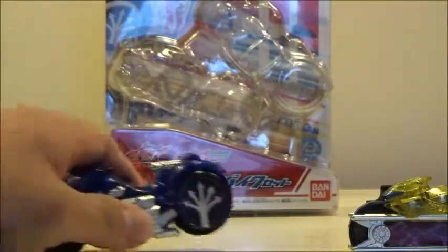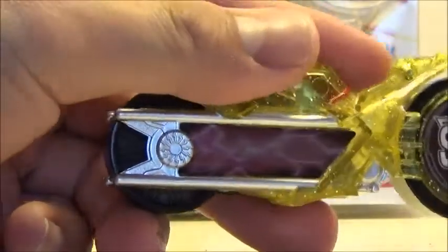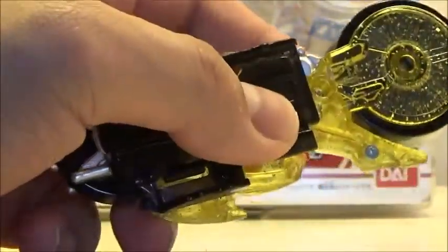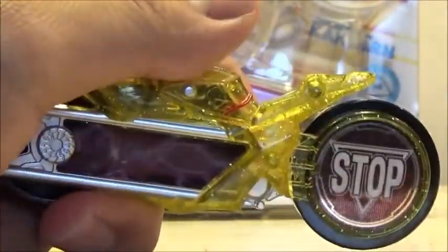Now we have a close-up of the Tamale Signal Bike. It's got a nice electrified design all over, and it's got this really cool translucent shiny yellow design over it, including sparkles. I just really like the design of the Signal Bike itself. It does have the reader on the back, as usual with all Signal Bikes, and it rolls pretty well back and forth, so that's pretty cool.